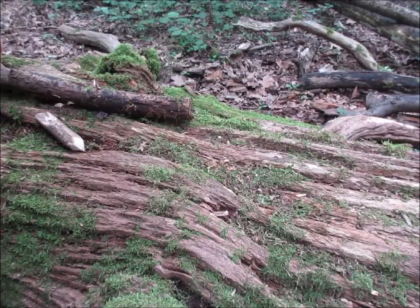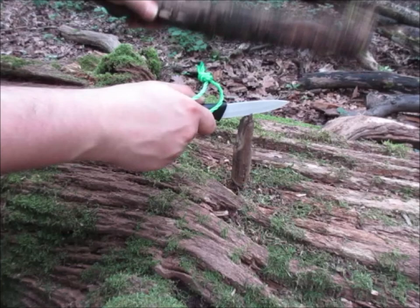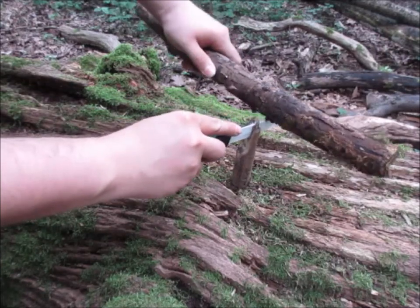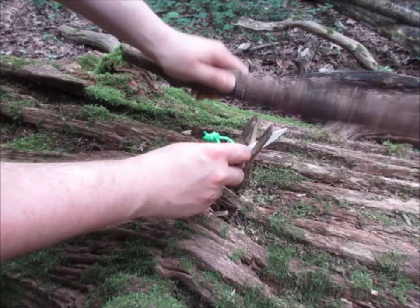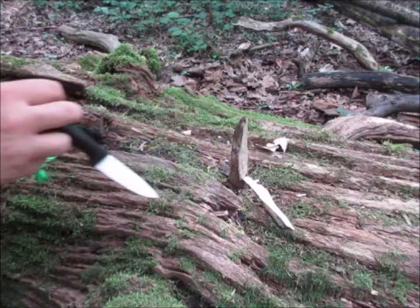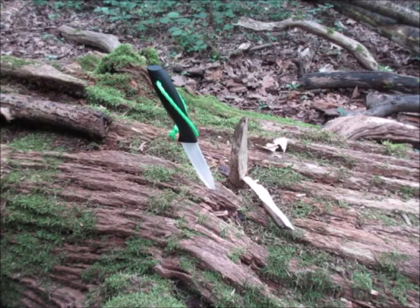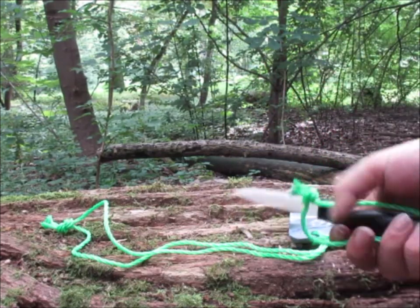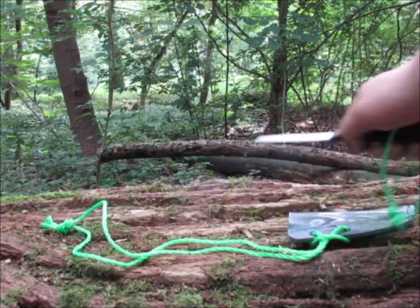Now let's do the most abusive thing I can think of. We will baton this little stick here to try to split it in the middle. It works. This is really impressive. Unbelievable. Very cool — world's first ceramic bushcraft knife setup.